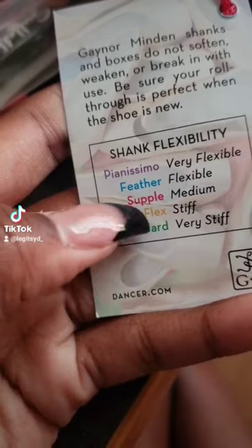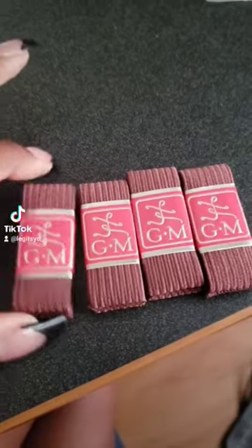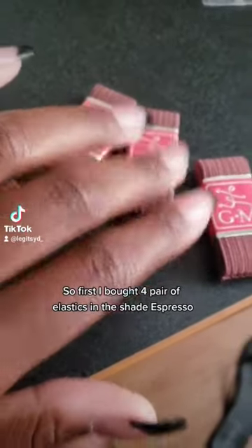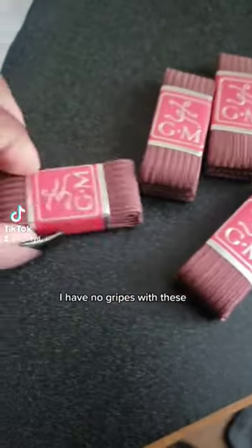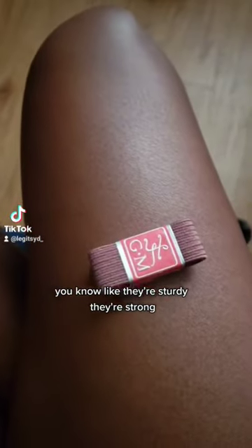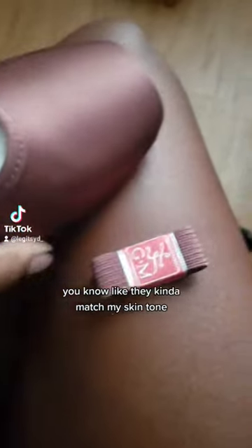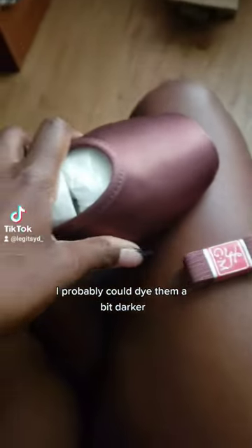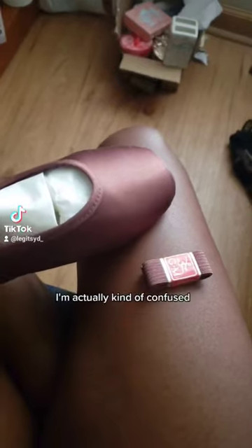So first I bought four pairs of elastics in the shade Espresso. I have no gripes with these — they're sturdy, they're strong, and they kind of match my skin tone. I probably could dye them a bit darker.